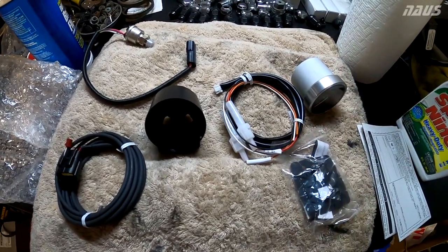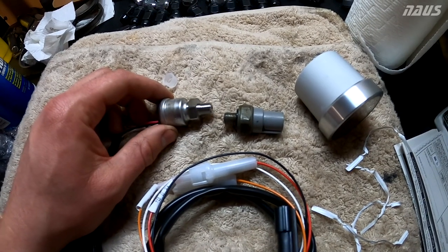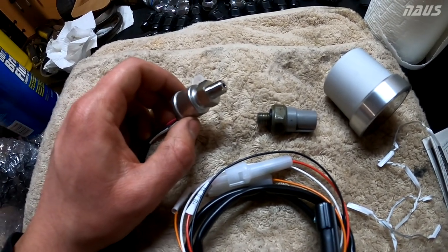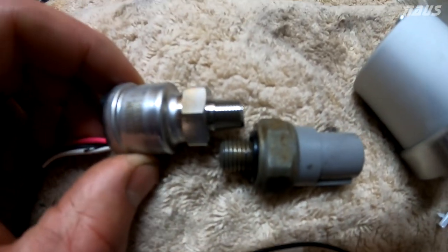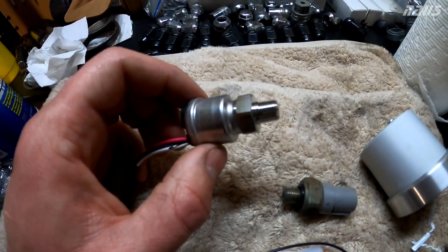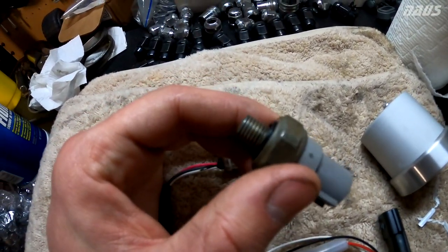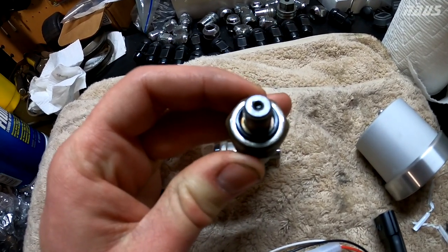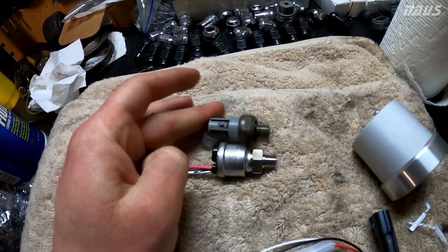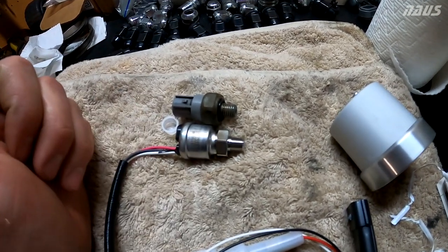I read online that the OEM oil pressure sensor has the same thread as the DeFi sensor because someone said it directly swaps in. But when you compare them, it's clearly not the case. The OEM is a tapered PT thread, and the DeFi looks like a parallel thread with a much coarser thread pattern and an O-ring face seal. So these definitely aren't directly interchangeable, which is disappointing.